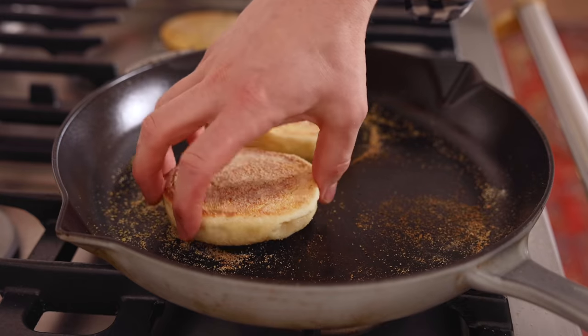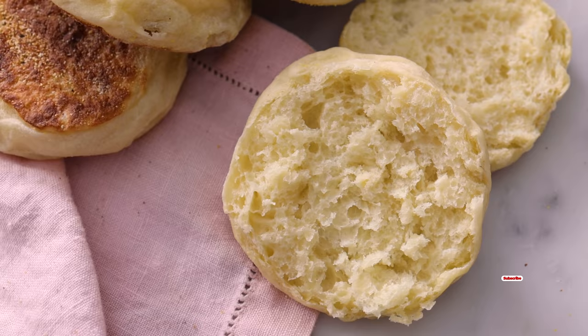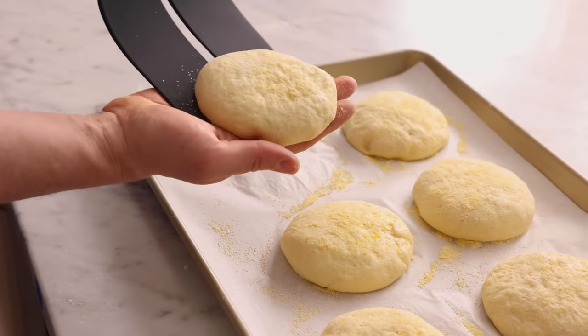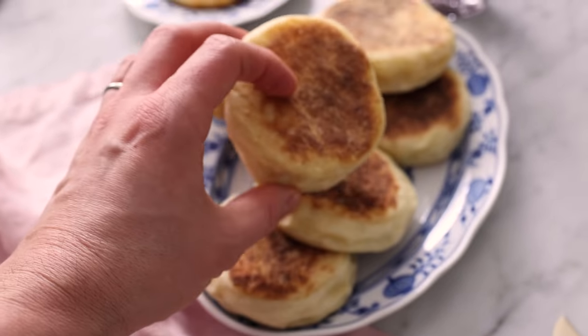If you're looking for the ultimate breakfast treat, you've gotta try my English muffin recipe — 10 times better than store bought. Don't forget to hit that like button and subscribe. Hey, you're watching Preppy Kitchen, where I, John Cannell, teach you how to make delicious homemade dishes to share with your family and friends. These English muffins will be ready in a snap, so let's get started.